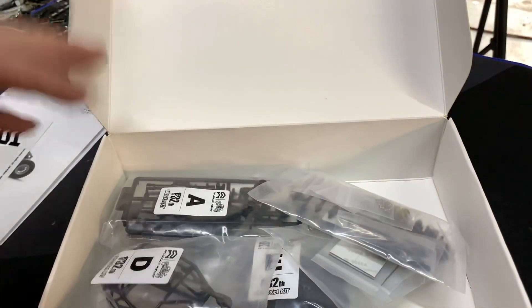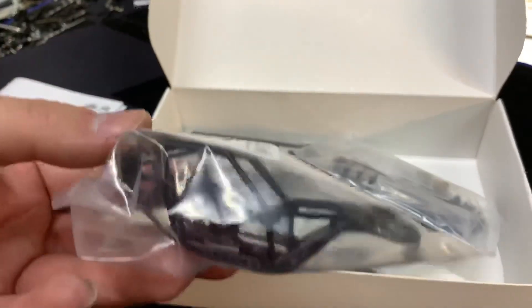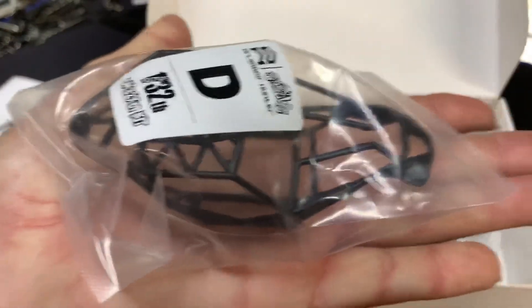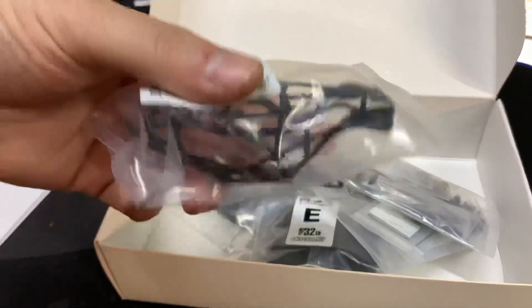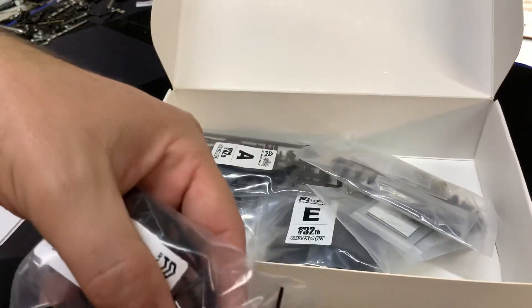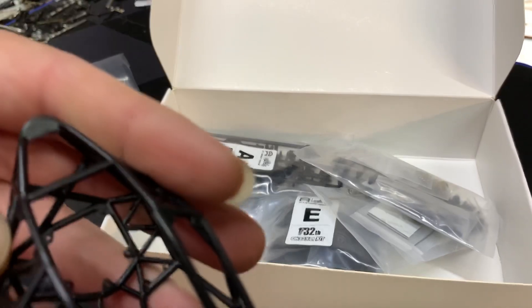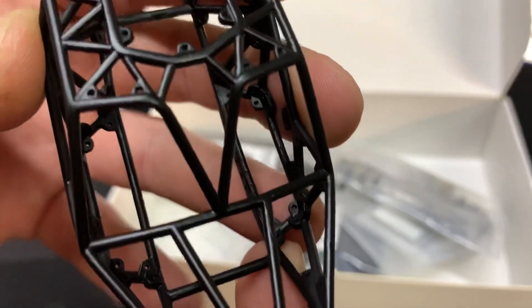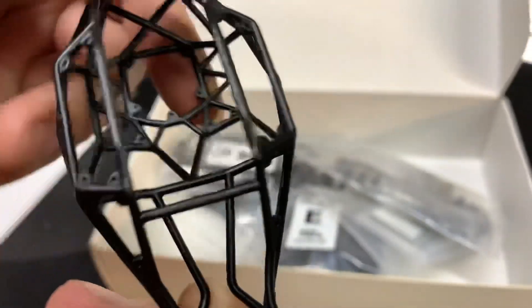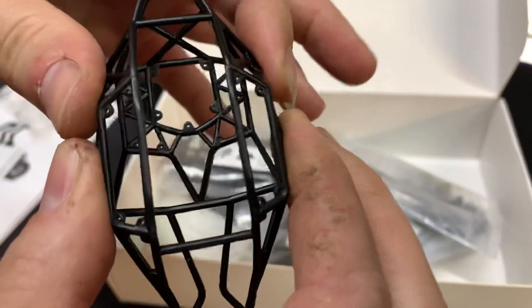It comes with some stickers that are bigger than the car, so I don't really know what those are for. Here's the cool thing — this is the bouncer cage. In my hand, it's insane how little this thing is. Taking the bouncer cage out of the package, I don't feel 3D printed and it doesn't really look it either. The lines are pretty sharp and it's not super flexible.